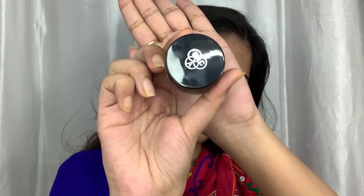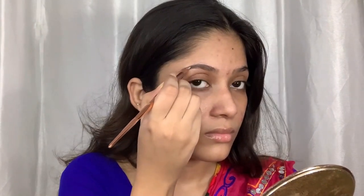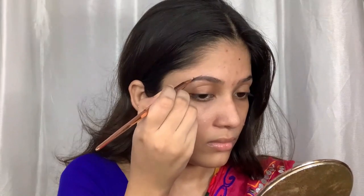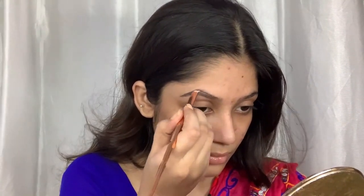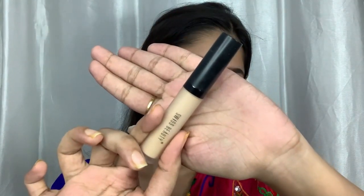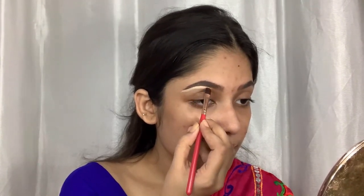I already washed my face and prepped my skin. I always do my eyebrows first, so for my eyebrows I am going to use this Pack eyebrow cream in the shade Walnut Wax. To clean them up, I am going to use this Swiss Beauty concealer in the shade Sand.